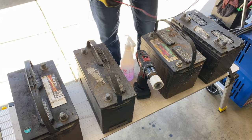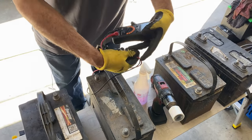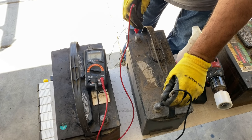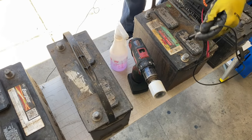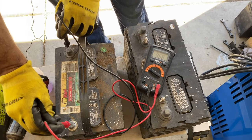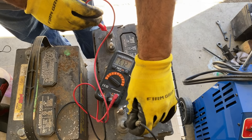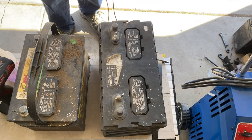Let's test these batteries and see how many volts they have. Put your multimeter on DC volts. This one has 11.3 — that's actually pretty good. This one has 4.6 — that's going to be a challenge. And this one has 6.7 — this one is a deep cycle, so it's probably going to be a strong one.